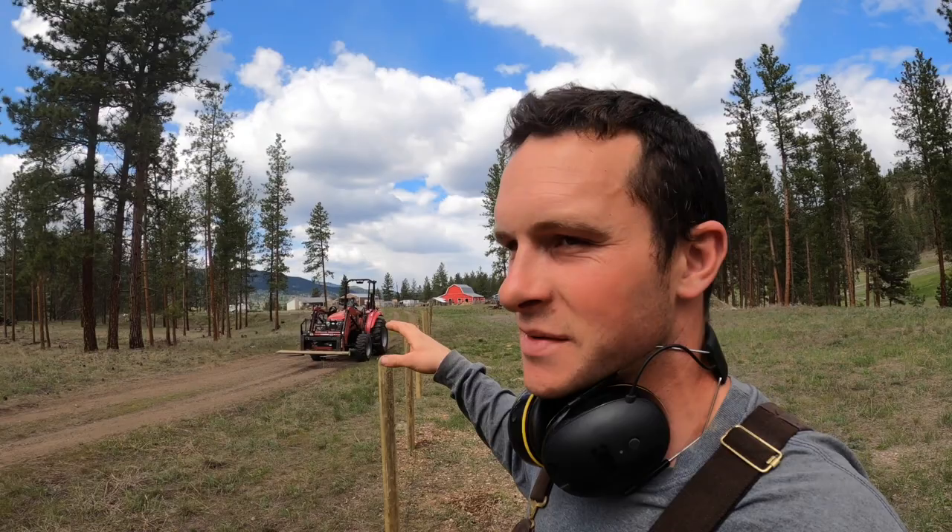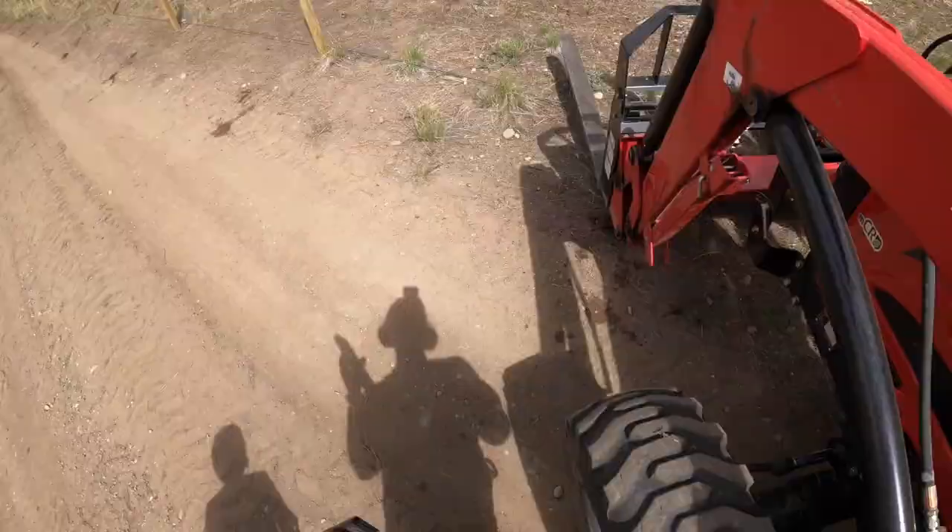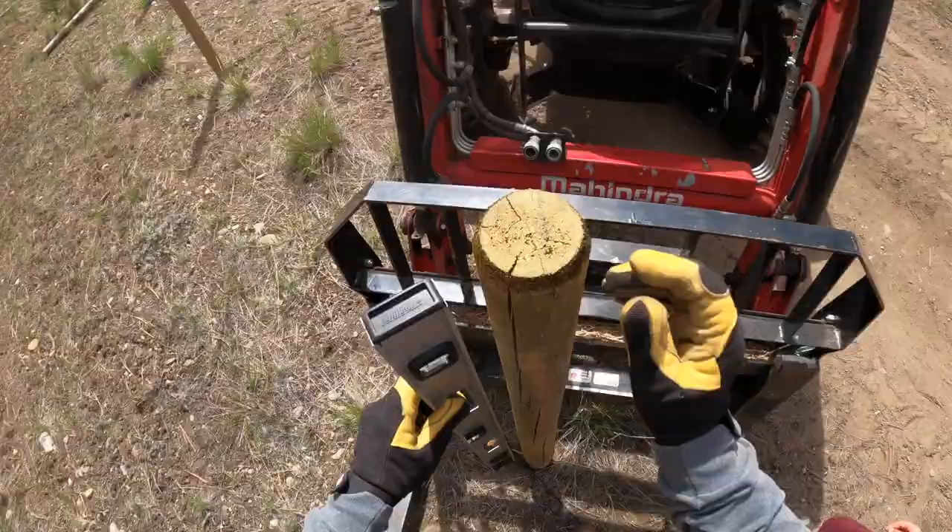I got the post pounder put back together last night and this morning I got up a little earlier and came up here and pounded the rest of the posts to complete this fence line. All the posts are in. I just have to go back now and straighten out some of the crooked ones like this one.